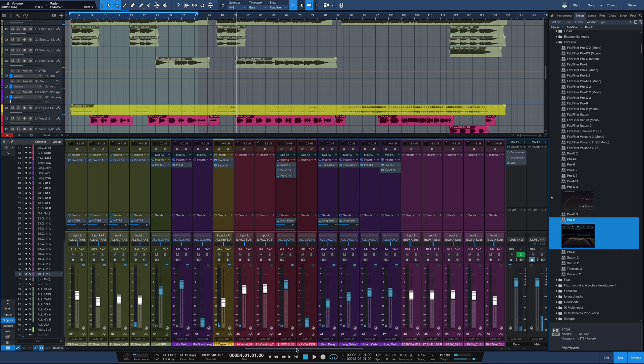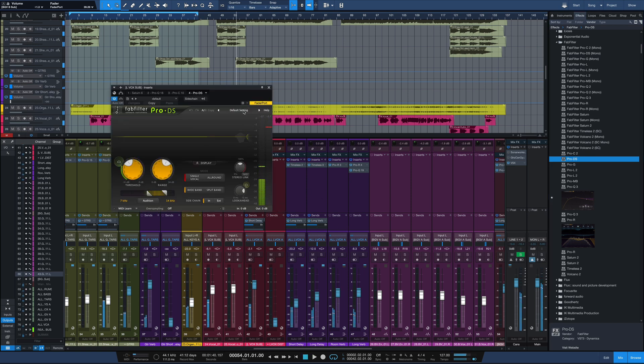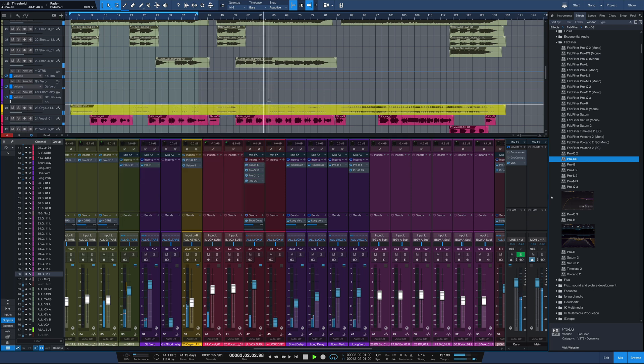One thing I forgot to do on the lead vocal is a little bit of de-essing. So I'm going to take the lead vocal, bring in Pro DS, and go with our single vocal setting — male wide band.